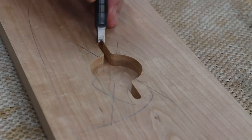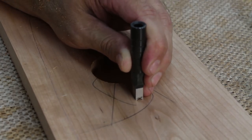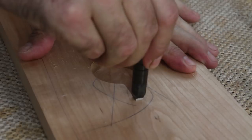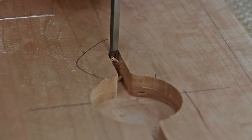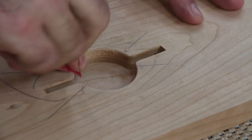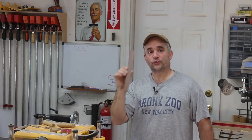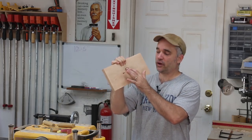With a square chisel, I'll square up the corners, and then the walnut bar will get attached to the drawer front to complete the pull.